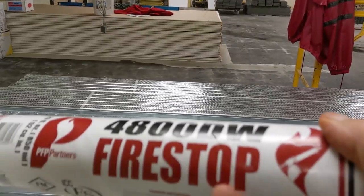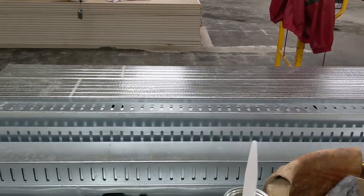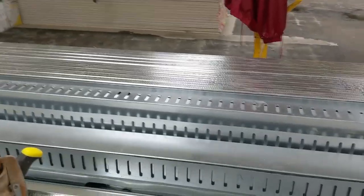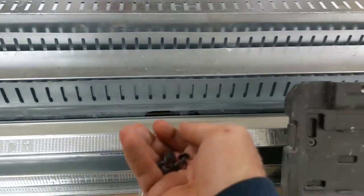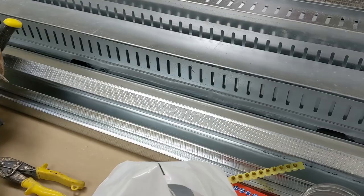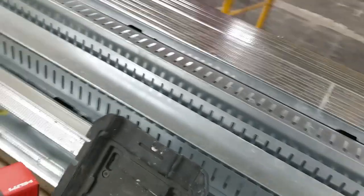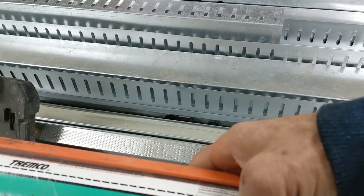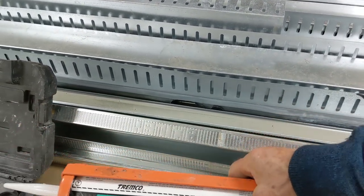We have some fire stop. This fire stop goes where the drywall is gonna meet the concrete, top and bottom, once we put the drywall. We have some screws for the framing, we have shots for the gun, we have pins, and we have this — acoustical caulking. We're just gonna use it to put on the track, that way it gives some extra sound protection.